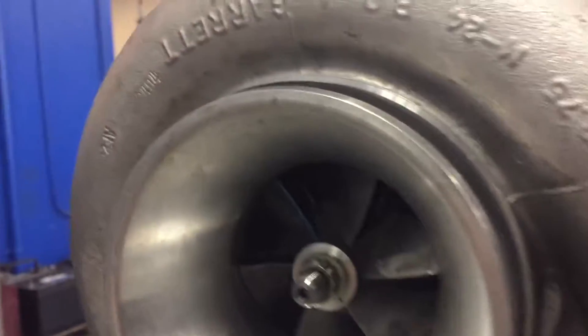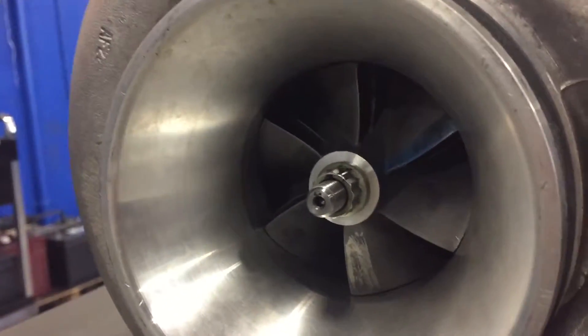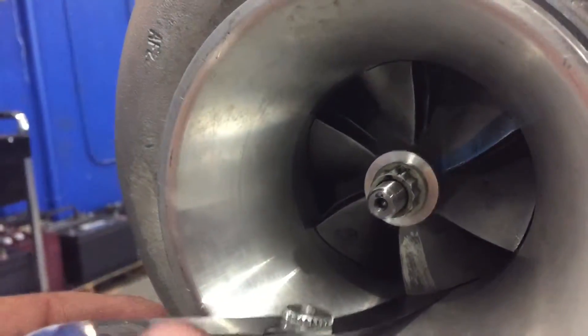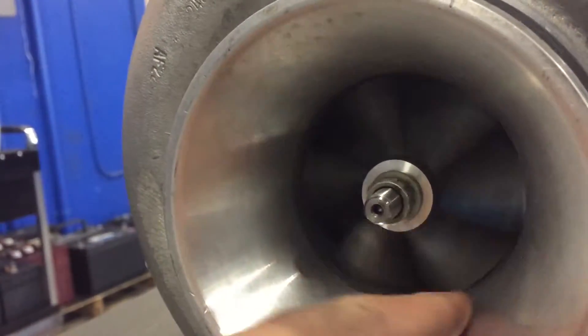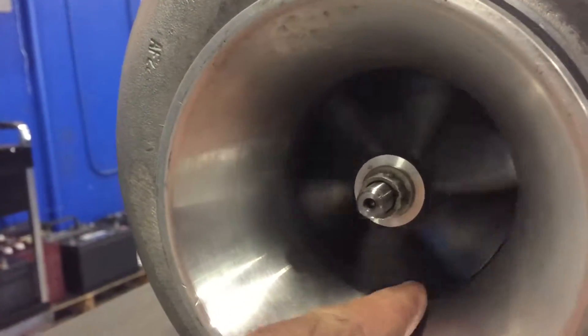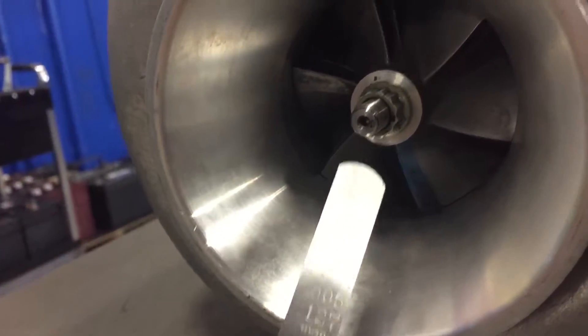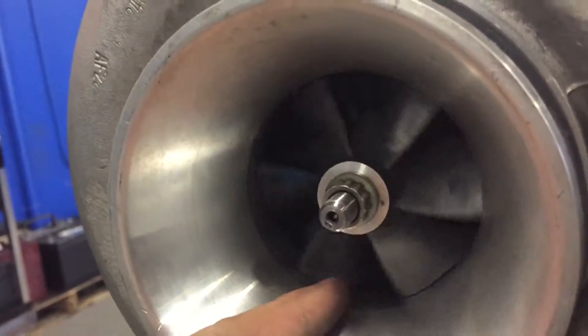Our first measurement is going to be our housing clearance, which is between the turbine blades and the housing itself. It's going to be our first measurement because if it's touching the housing at all, then the cartridge section of the turbo is bad and there's no reason to do any other measurements. But this one is good — it's reading five thousandths of an inch. It's not touching, there's no scoring. It's spinning smoothly.